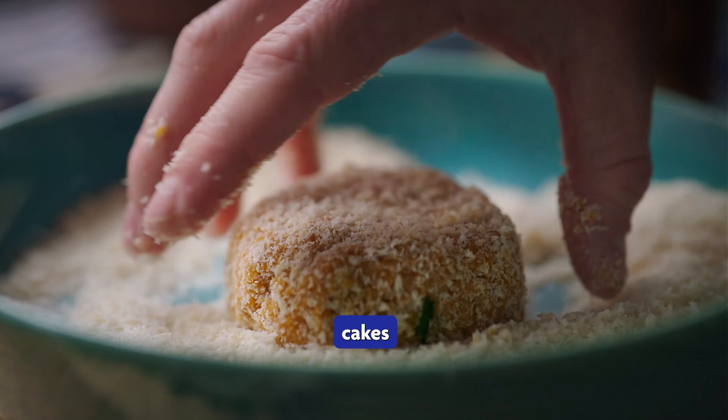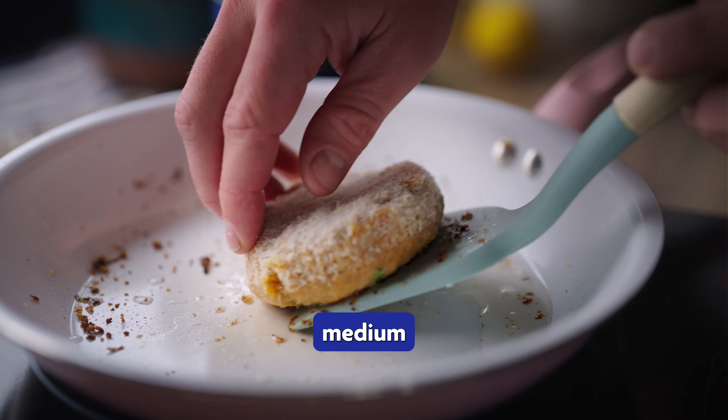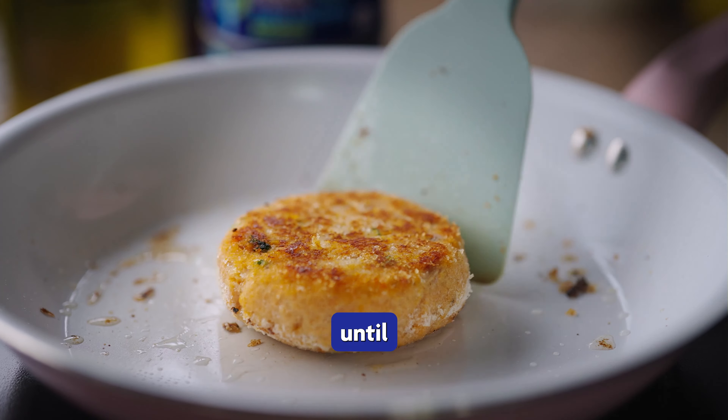Next, dredge the fish cakes in a bowl of panko breadcrumbs covering them completely, then fry them in a pan on a medium heat for around seven minutes each side until they're golden and crispy.